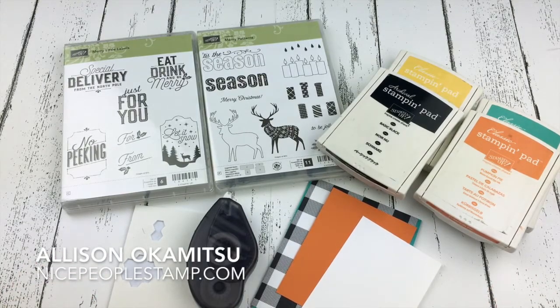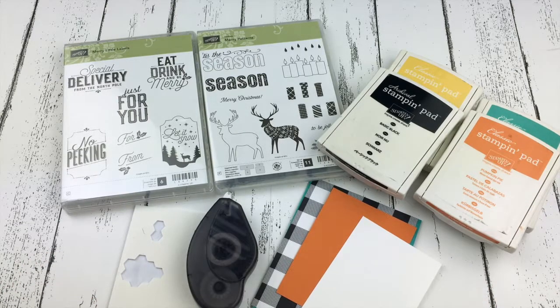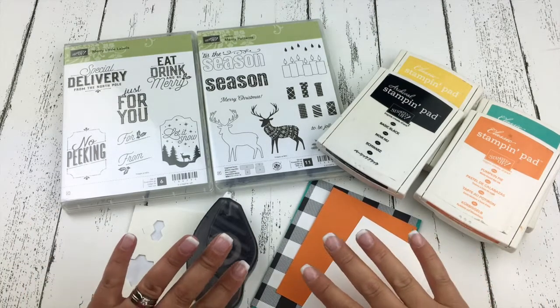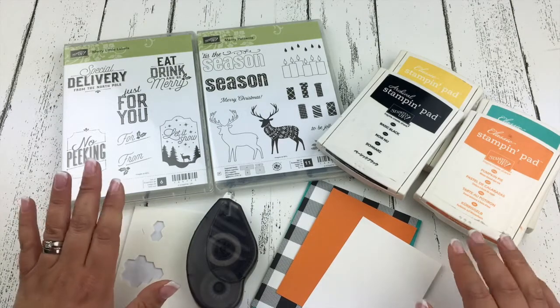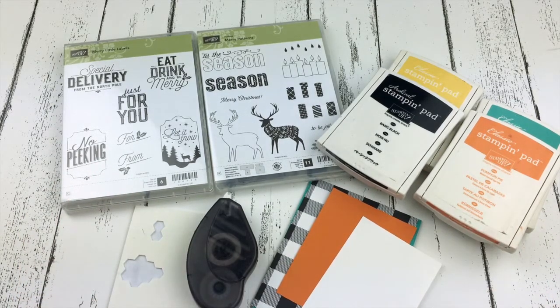Hello everyone, this is Alison Okamitsu from NicePeopleStamp.com. Thank you so much for joining me today. I have some of our brand new holiday catalog supplies ready to go here, but I'm going to show you how you can use your traditionally Christmas products to make a fun birthday card.